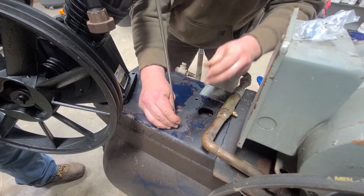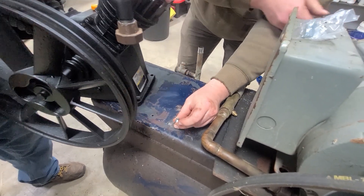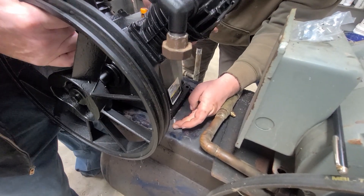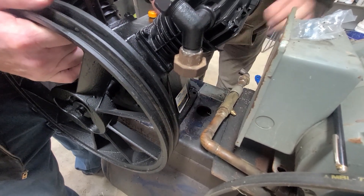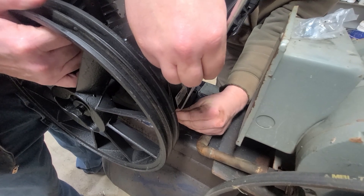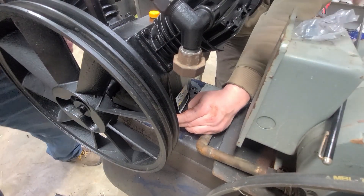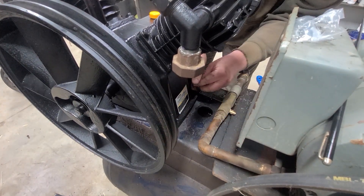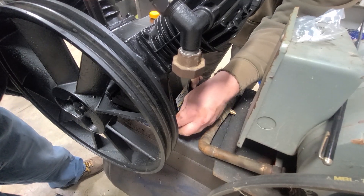We're going to have to hold it maybe with a screwdriver or something and move it up there. There we go. You need a lock washer or you're just putting that lock nut on it. I'm just going to put the lock nut on it for now.